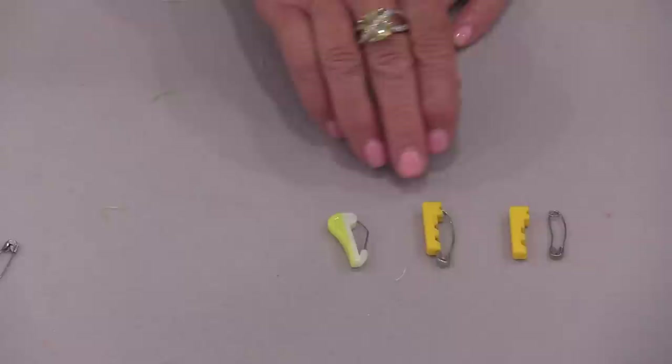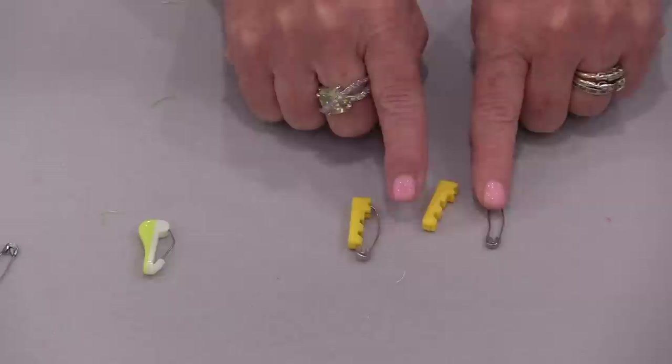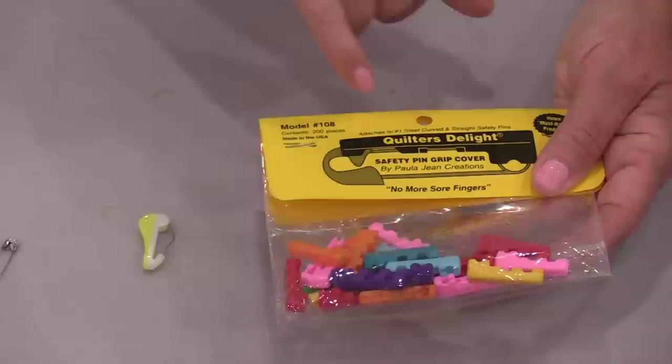We can get covers to cover our pins — these are for that small one-inch pin. Or we can get them covered for us. In order to use the covers, we need to install them ourselves. We can get a big bag of those clip covers, and they are designed for the number one steel curved pins.